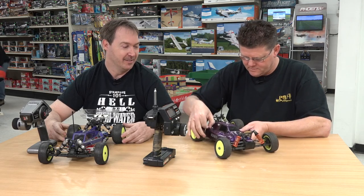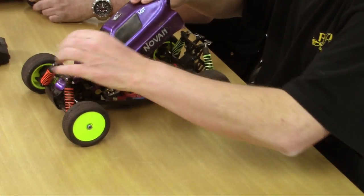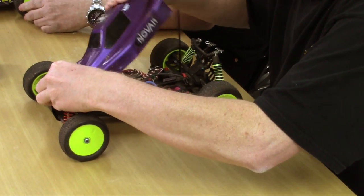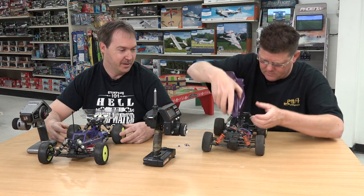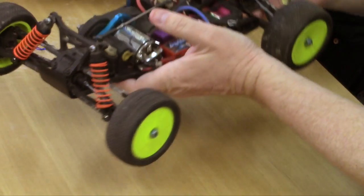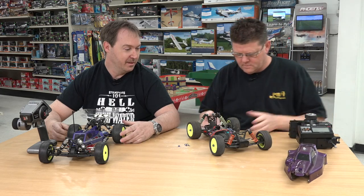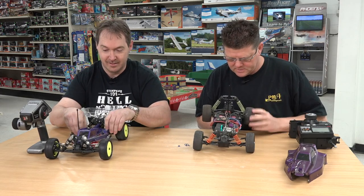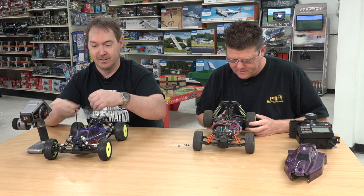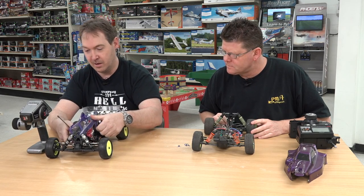Let's take a look at the old car first. You'd be surprised at how much similarity there is from the 90s car to brand new. We'll remove the body off of that one as well and do a kind of inside comparison. Like I said, they're very similar, but they're not just alike at all.